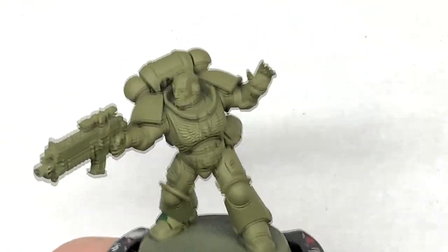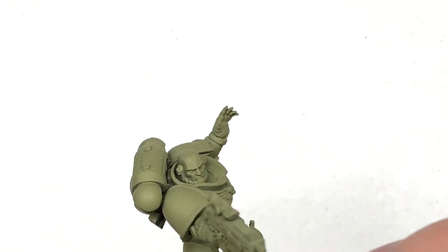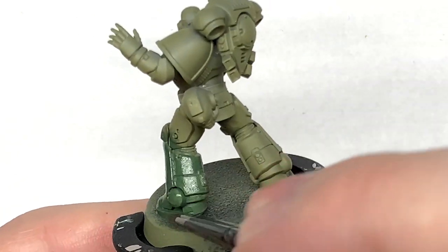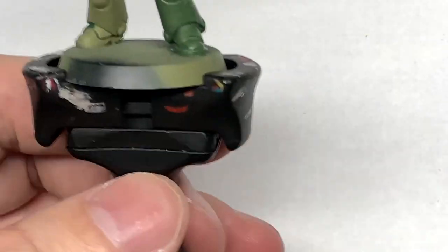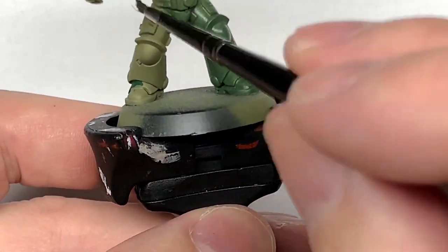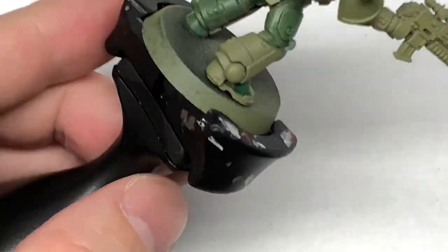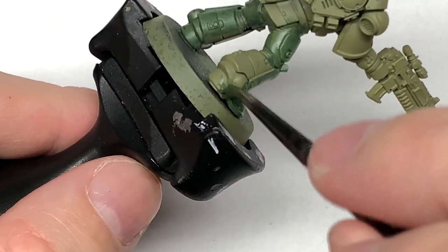First of all we're going to put a nice green base on his armour and we're going to use Vulcan Green. You want to give a nice smooth coat of this. I can find it a little bit thin so it needs to go over certain parts and give it two coats. Not quite so bad as the Warpstone Glow — this was only a little bit streaky in a few different parts, pretty easy to cover up. The Warpstone Glow is amazingly thin though, but we'll come to that a little bit later.